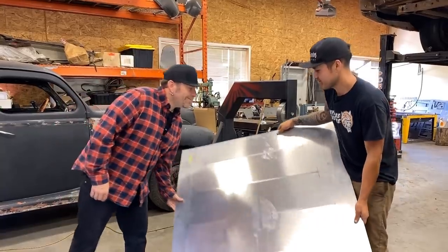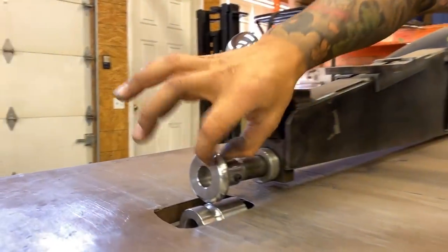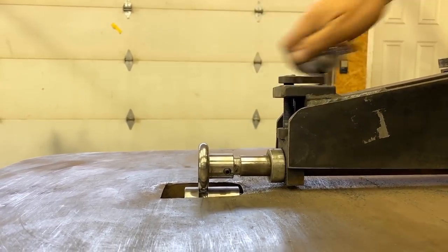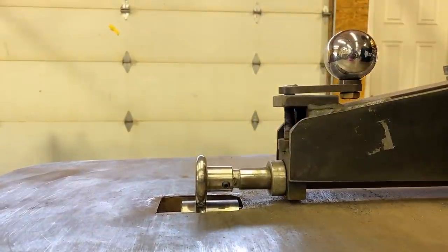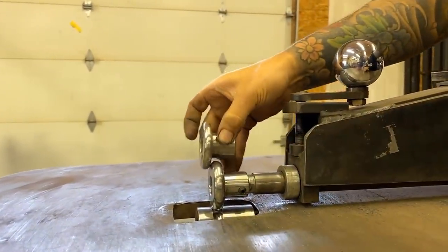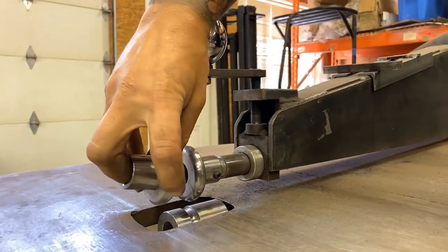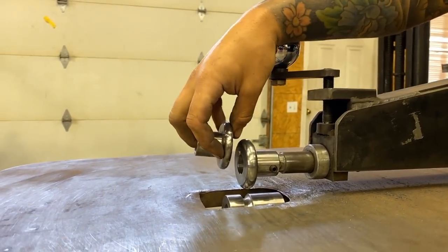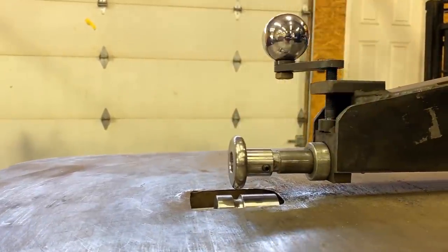One thing I like to do — you'll notice this die width is a little wider than the groove. When this comes down it's going to pinch a nice sharp line edge because it doesn't sink all the way to the bottom of the die. If I were to use the other die, which some people recommend, it's actually thinner. I personally don't like them as much because it doesn't have a final stop and ends up pulling a lot of material. This way it pinches the edges and gives a sharp edge.